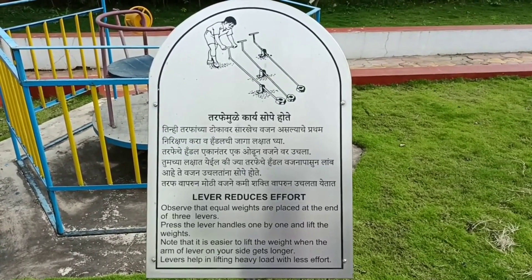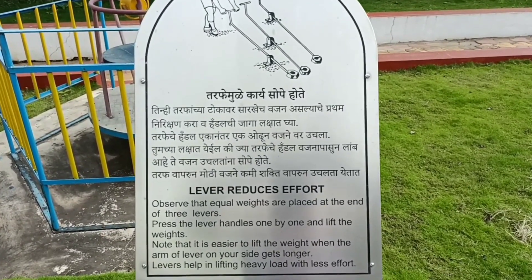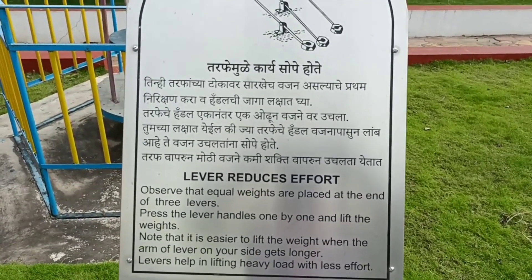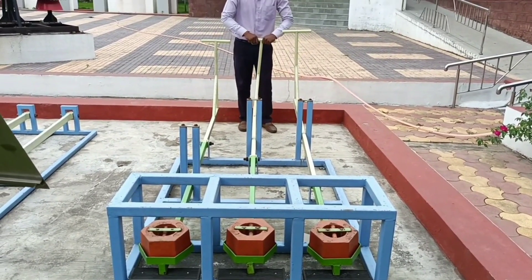Lever reduces effort. Notice that there are three equal weights placed at the end of three levers. Press the lever handles one by one and lift the weights.